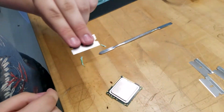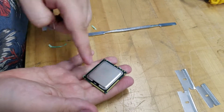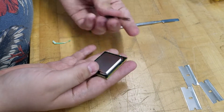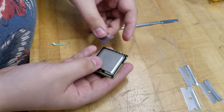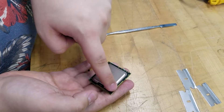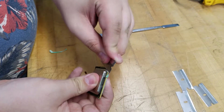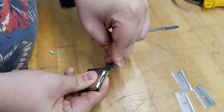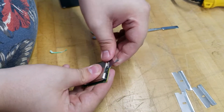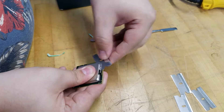Now take a blade with two fingers in the back and one on top. Under the lid you have the die and some transistors, so you need to be very careful because if you cut one of these your CPU won't work. Around the top you have some glue. With the blade you're gonna carefully put the blade under and do a little pressure to cut the glue — don't go too deep because if you go too deep you're gonna cut the transistors.